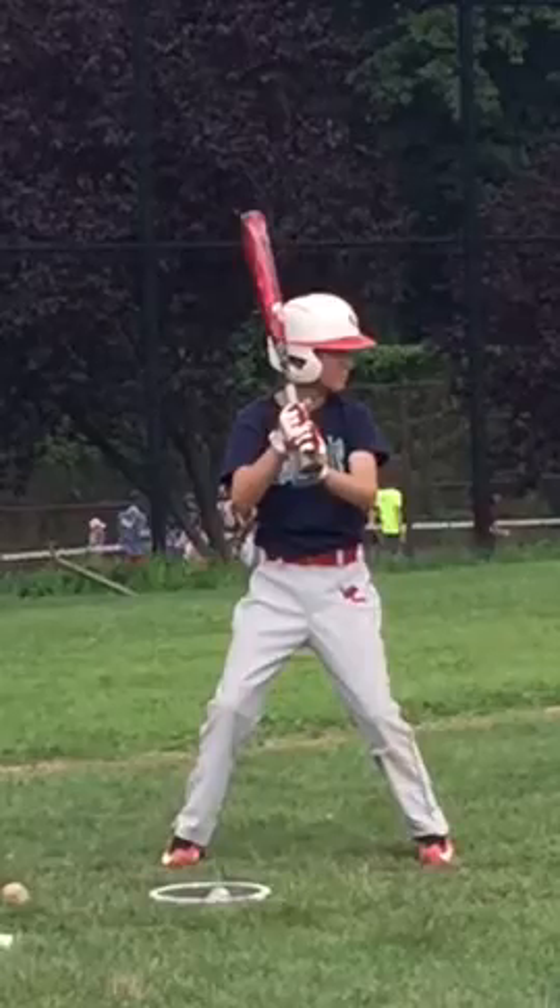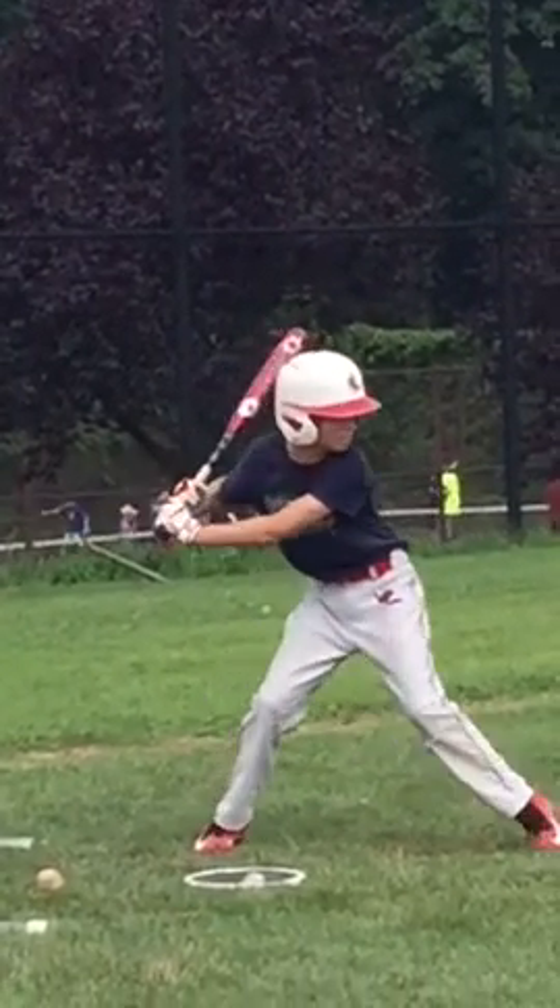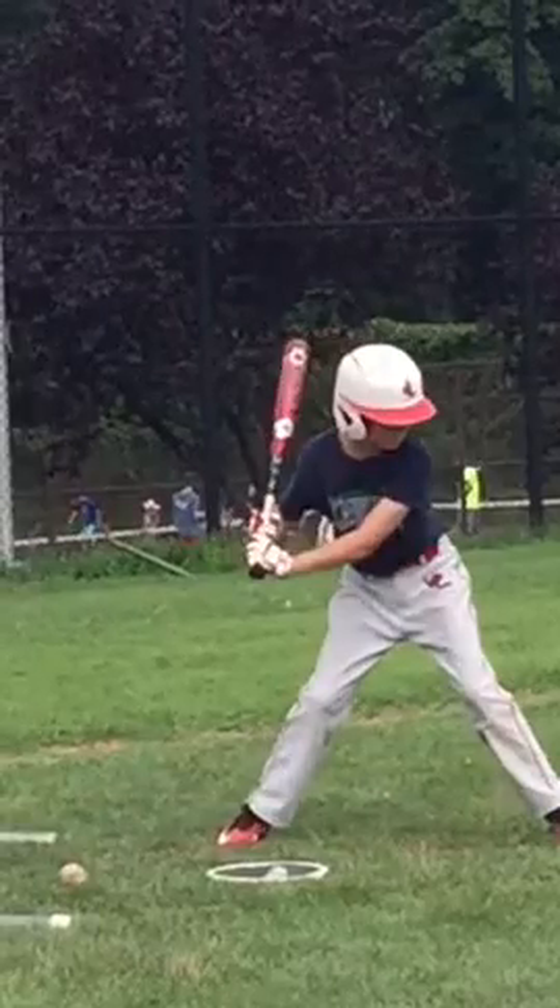So this is a pitch that you don't swing at — it's a low ball — but I want you to watch what you do with your hands here. You're dropping your hands even on a pitch that you don't swing at.